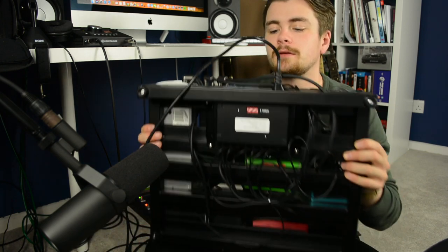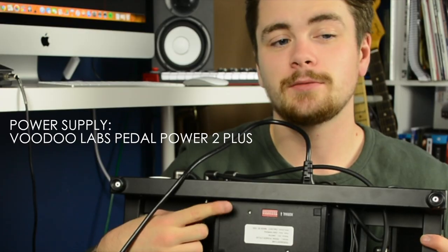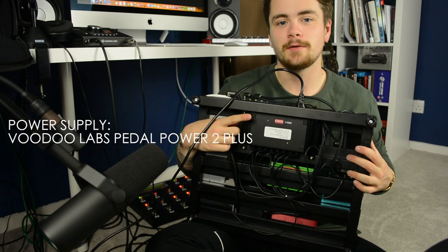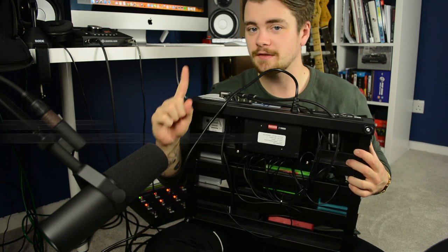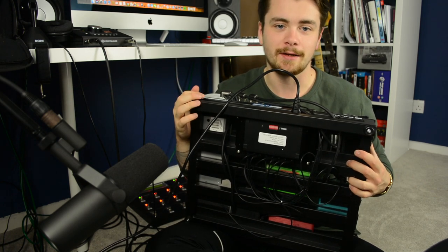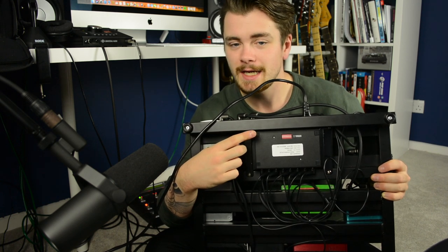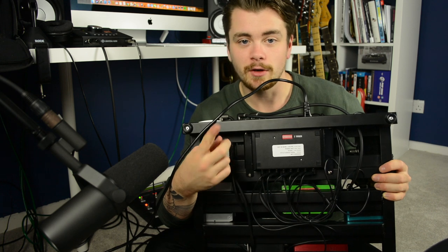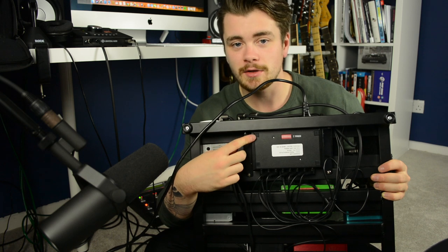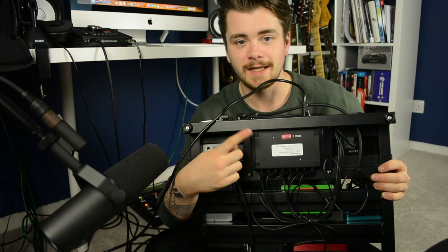Starting with the power supply, I've got a Voodoo Labs Pedal Power 2 Plus. It is powering eight out of the nine pedals on this board — the only pedal that doesn't need power is the Ernie Ball volume pedal. The power supply is mounted securely to the board using the Pedaltrain mounting kit that they sell specifically for power supplies like this one. It's very easy to install — you just need a power drill, drill a few holes in the board itself, and then screw the power supply in place.